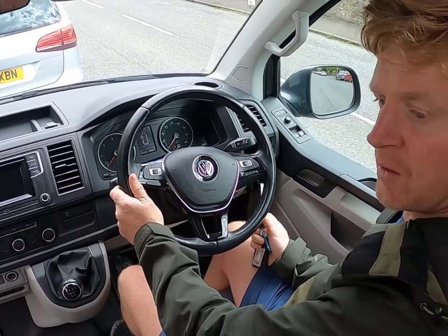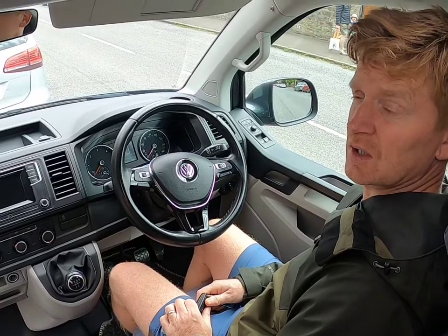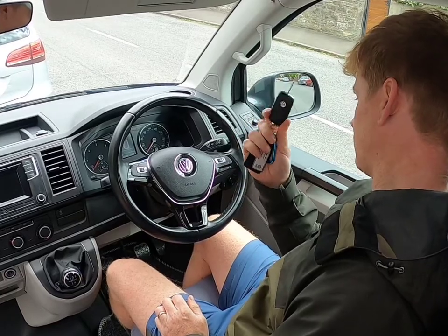Hey guys, welcome to Wild Campers Edinburgh. In this series of videos we're going to show you how everything works in this camper van, which is called Isla.